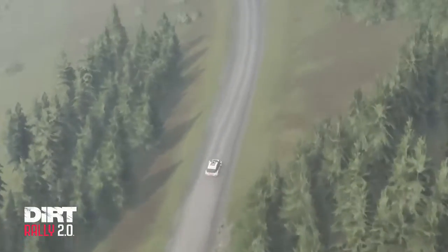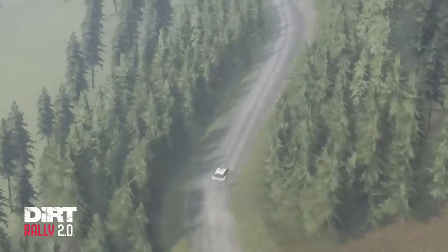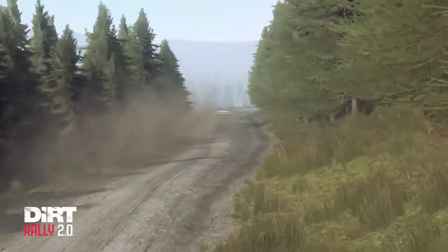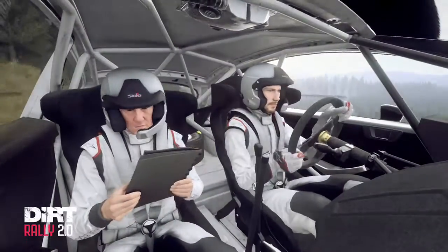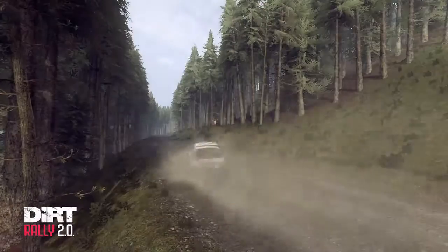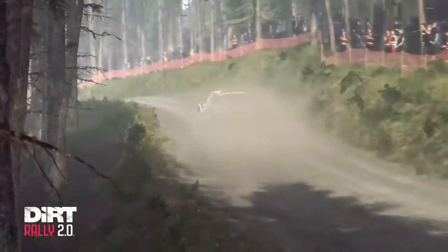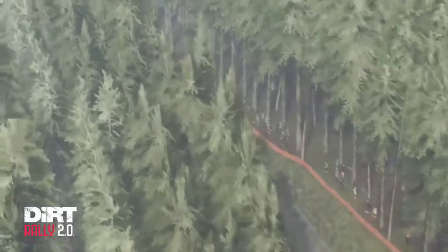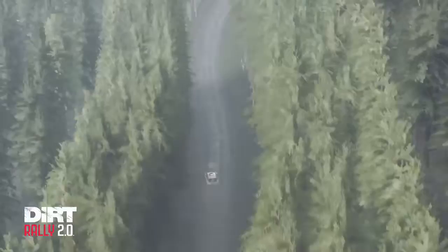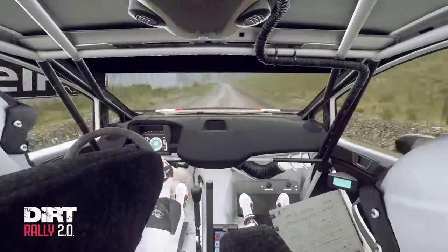Crest, crest 120. 6 right, very long of a dip. The over... 60, 6 left, into 5 right of a crest.